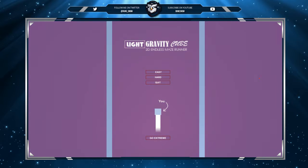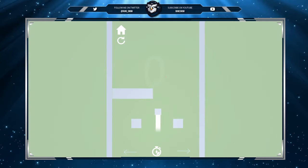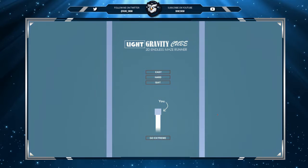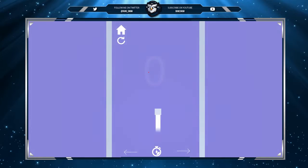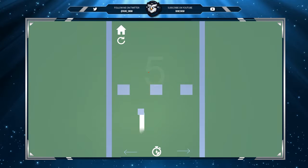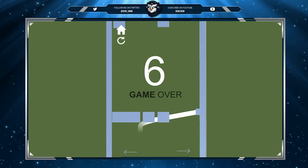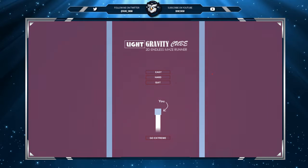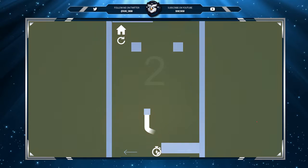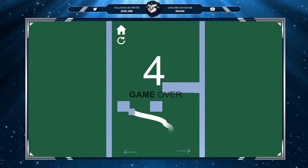Game over already. So it's basically WASD and my mouse, which is not working very well. We picked easy, and this is a very interesting game. I'm not enjoying the music, no man.